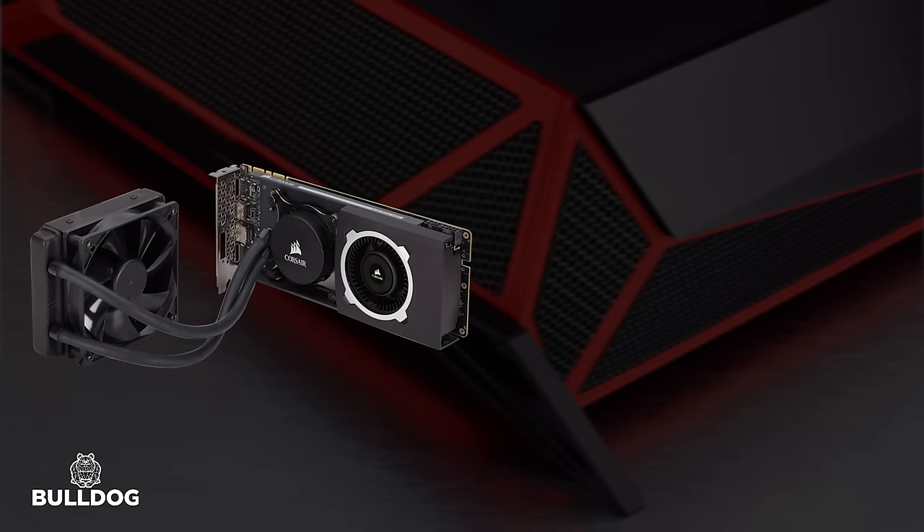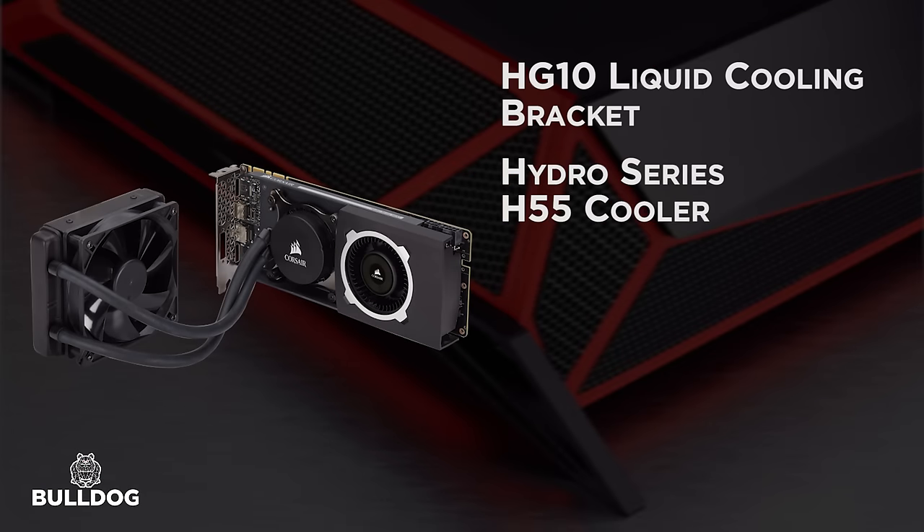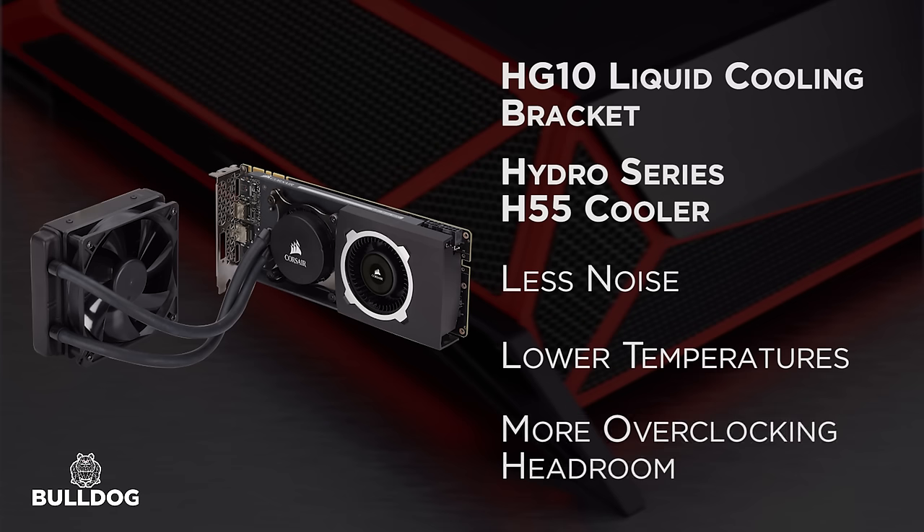The graphics card is also liquid cooled by using the HG10 liquid cooling bracket and a Hydro Series H55 cooler. By liquid cooling the GPU, we're able to minimize noise, reduce temperatures, and increase overclocking headroom, allowing you to squeeze out every last bit of performance from your graphics card.